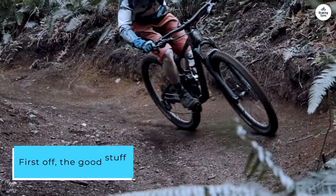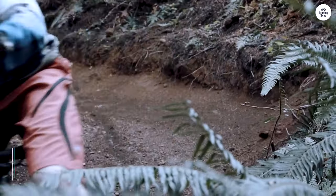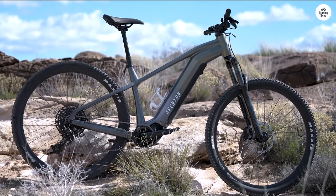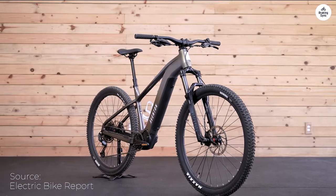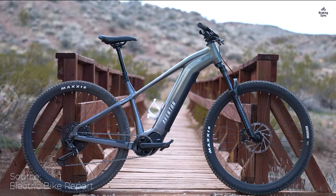First off, the good stuff. The mid-drive motor on this bike is pretty innovative for Aventon. It's designed to offer a more natural riding experience, and you can even tweak it through the Aventon app to get it just how you like it. This was a big plus for me because I like being able to adjust things depending on where I'm riding.